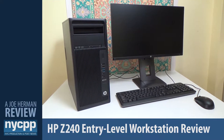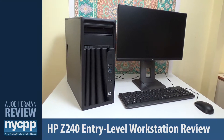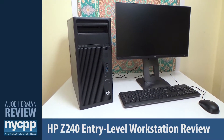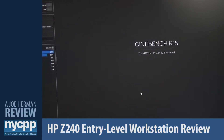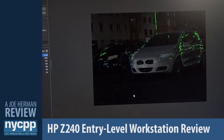For this review I paired the Z240 tower with a Z23n HD monitor — a nice complement to the Z240, though it's not 4K; I'll review the monitor in a separate video. Let's now run Cinebench R15, which checks various performance benchmarks of the machine. We'll start with the GPU test, which measures the speed and rendering capabilities of the Nvidia Quadro K2200.